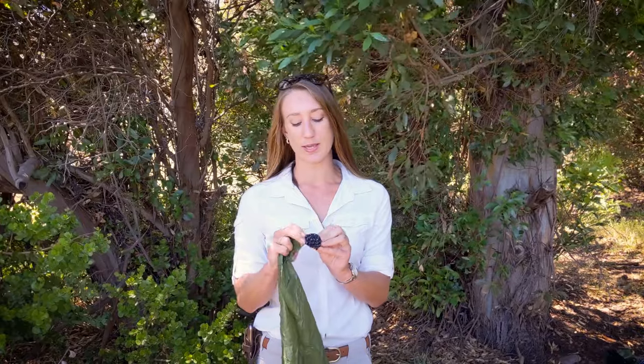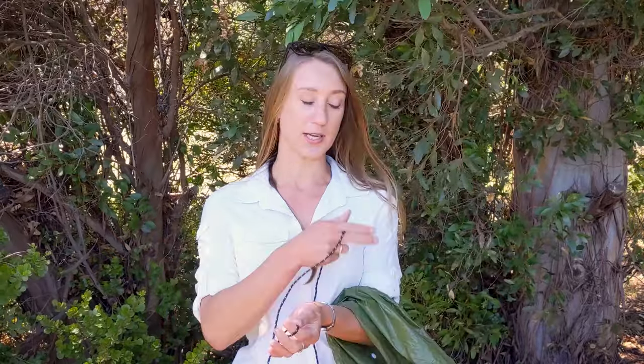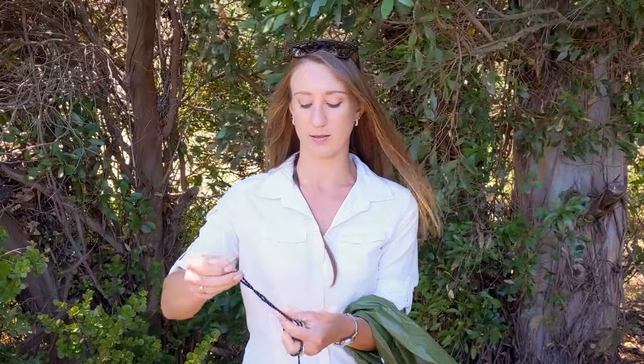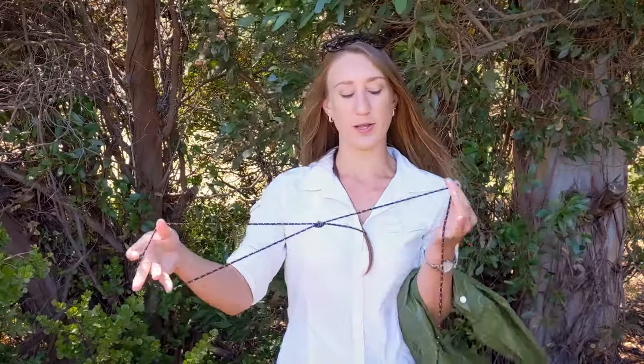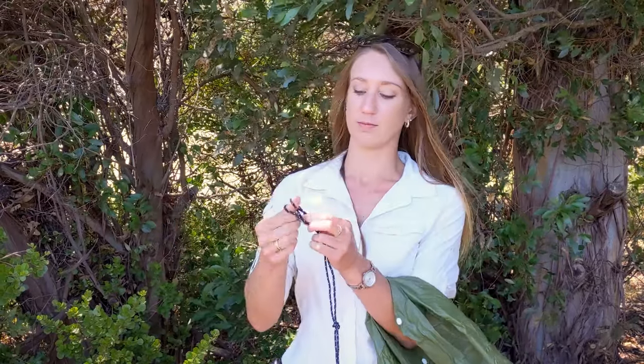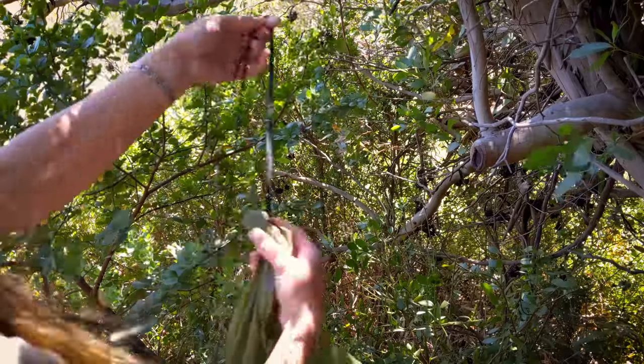Before I get to the stone, I'm going to prepare my line. What happens if you don't have guy lines and need to improvise? You can use whatever paracord you've got, or harvest some strings out of your clothing - something like the string you use to tie your pants with, or a shoelace. If we don't have an actual guy line we're not going to have a tensioner, but we'll get to that in a moment. To prepare my guy line to tie the stone into my tarp, I'm simply going to fold it double and tie a little loop into it, leaving myself quite a lot of room to work.